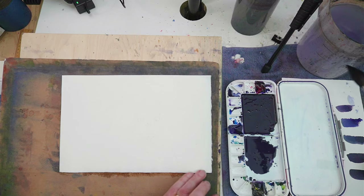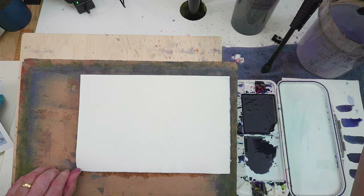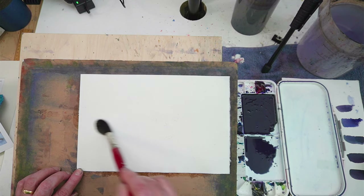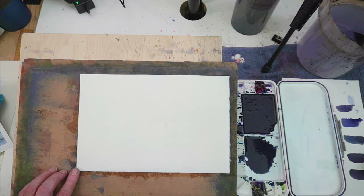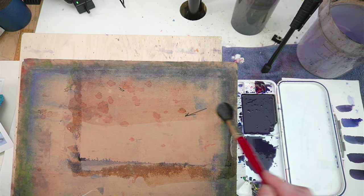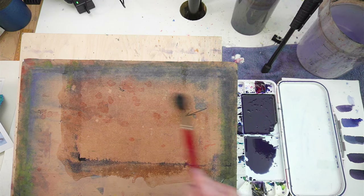It's about ready to start. You can see the paper is still a little bit cockled here, so that says it can absorb more moisture. It's also quite warm in my studio today, so I'm happy to give myself as much help as I can get. I'll just wet the board now.